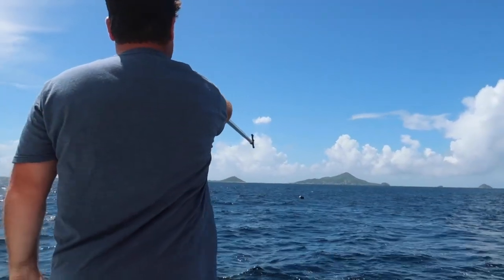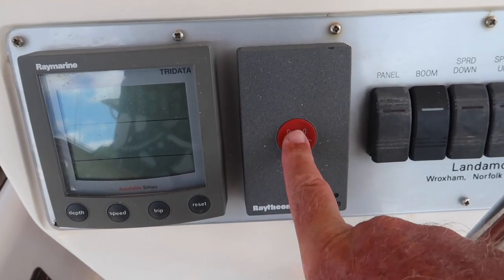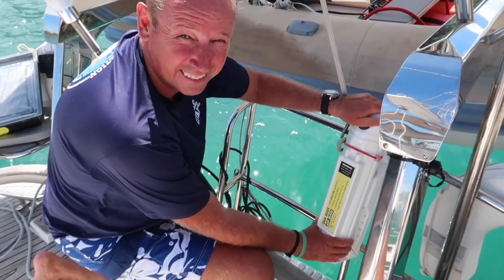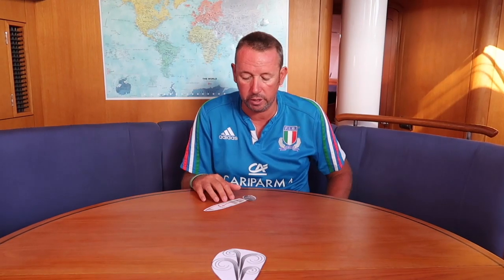The crew then points to the casualty — me — and shouts 'man overboard.' We hit the button to put the man overboard on our GPS screen, and we throw over the horseshoes and the dan buoy. The dan buoy is nice and high, sticking up about eight feet so it's really easy to see.